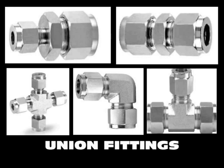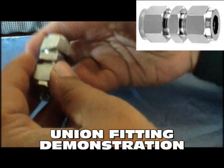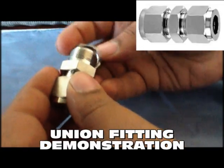Our union fitting range includes unions, reducing union, union elbow, union tee and union cross.